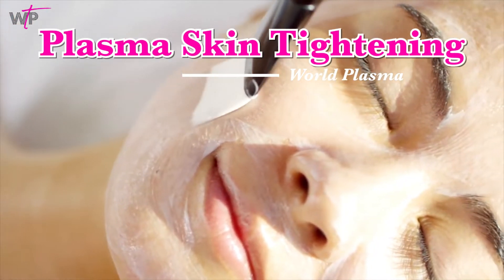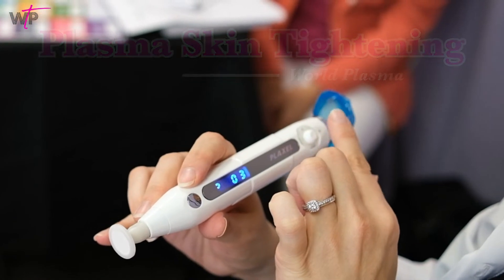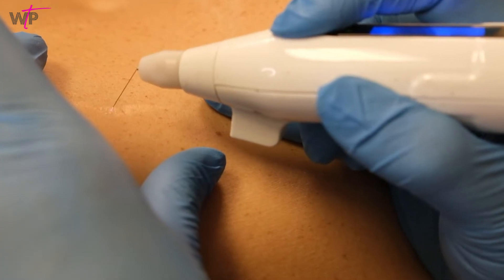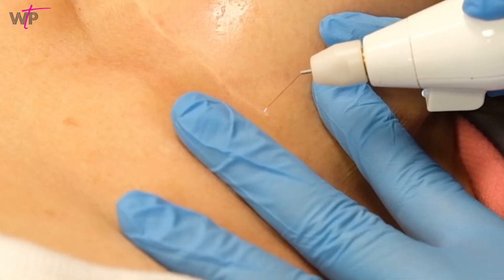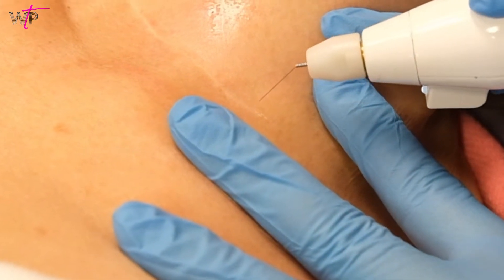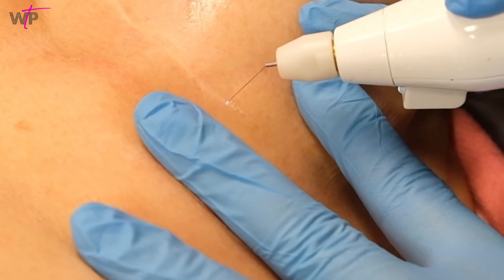As a licensed skincare professional, you care about only providing the best and safest services for your clients that will help them see the results that they desire. Deciding to introduce a new service like plasma can be very confusing in today's market.